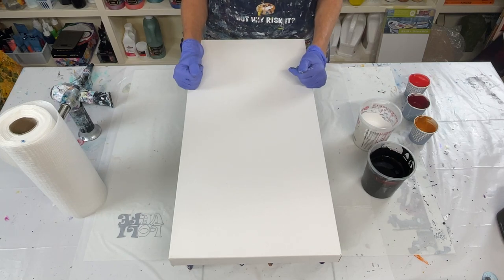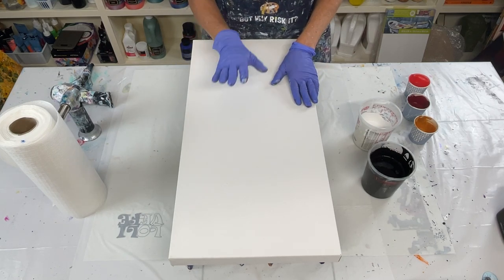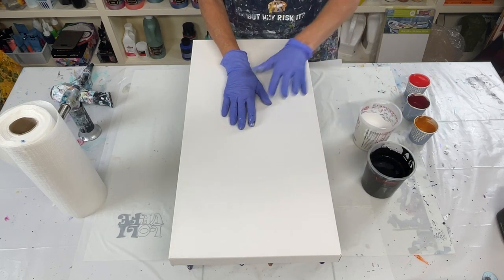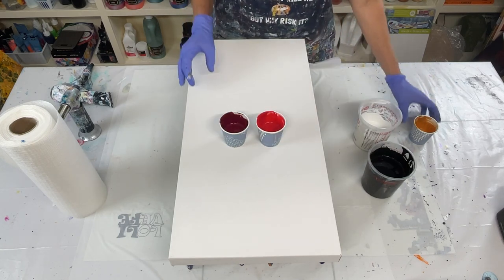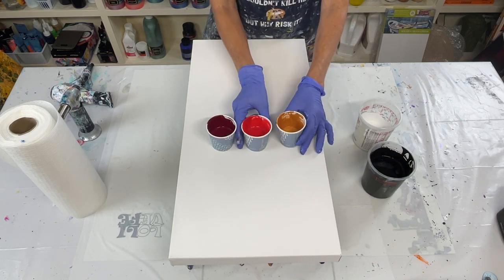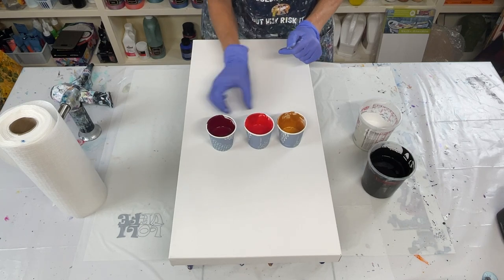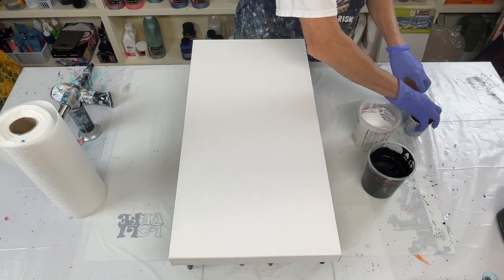Hello everyone. Thank you so much for joining me today for another video. I am going to do a split base on this 12 by 24 inch canvas using white and black as my base colors. And then I am going to use these three colors. This is iridescent gold. This is transparent red. And then this is Bordeaux red. So we shall see how it turns out.